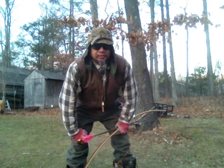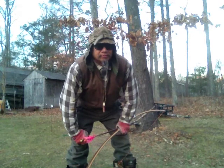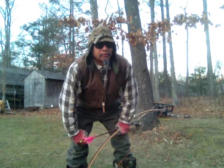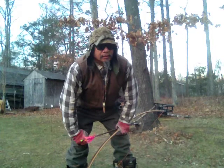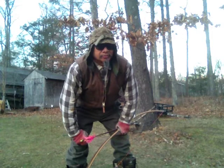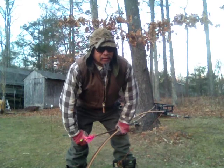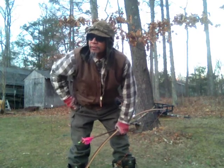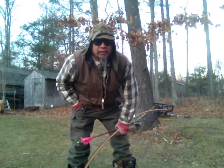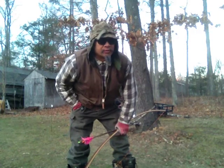Hey there, Traditional Archer Group. On the prompting of our own hillbilly, Mr. Franklin Jones, I decided to make this video about shooting a longbow from the ground in a sitting position. I'm not going to get into the negatives of shooting with your butt directly on the ground — I think Franklin covered that pretty well.